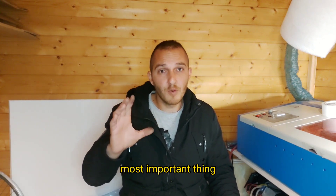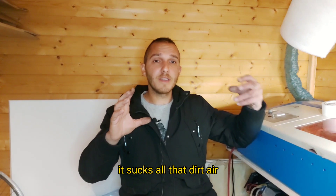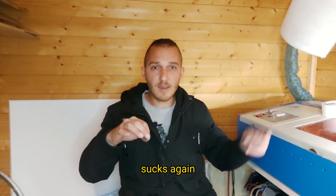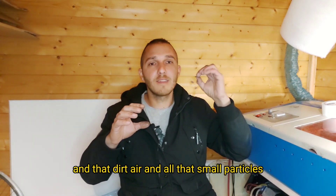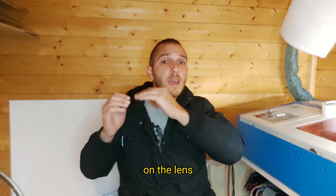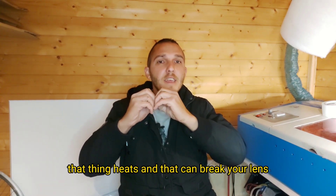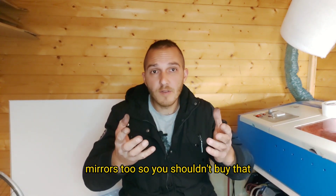Most importantly, it sucks in all that dirty air — all those small particles from the wood you're cutting. That dirty air and all those small particles go into the nozzle and then stick on the lens. When the laser beam hits that, it can break your lens and mirrors too.